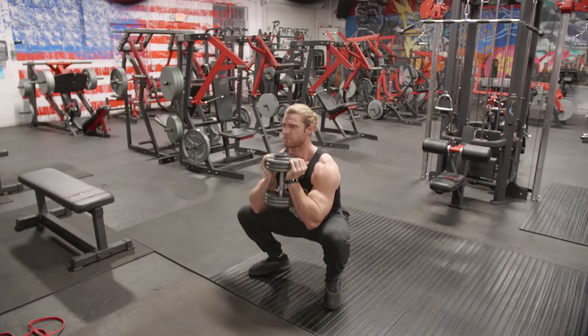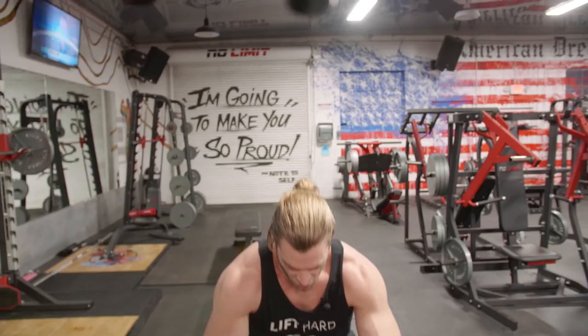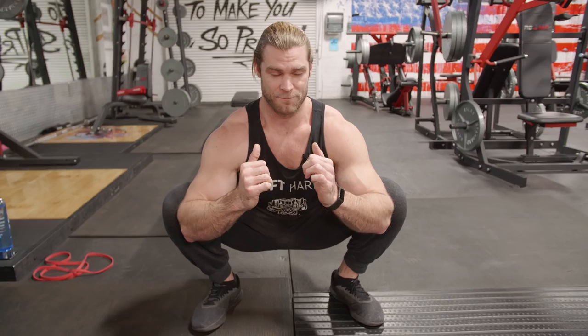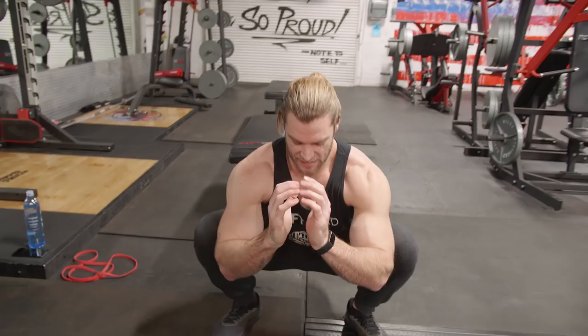The next mobility exercise is gonna be the full squat. Now the first exercise of this workout is gonna be goblet squats, so you're already gonna get into the full squat position, but to open the hips up it's always good to get in that position anyway. If you have a hard time bringing your body all the way down, get comfortable in this position — arms inside your legs, slightly push outward on your knees, trying to get that torso as vertical as possible. You'll feel a little bit of stretch in the adductors, the inner thigh. Hold for about 10 to 15 seconds, then get back to the top position and rest a little bit.